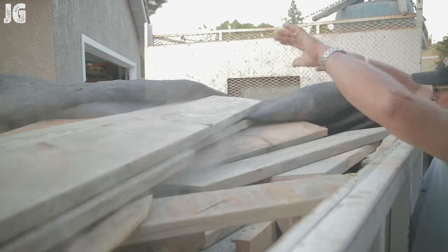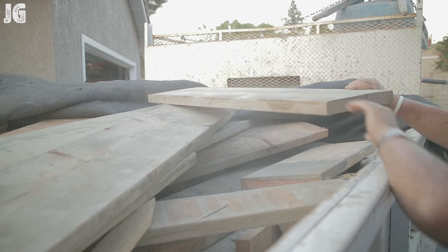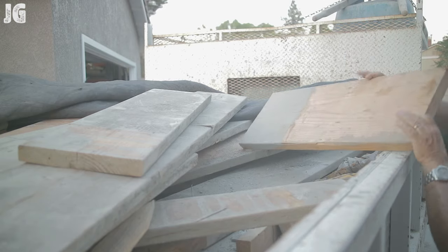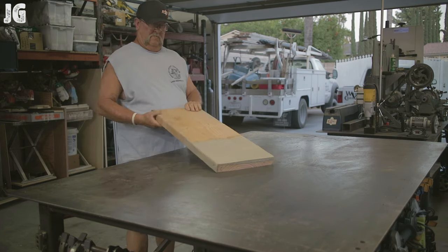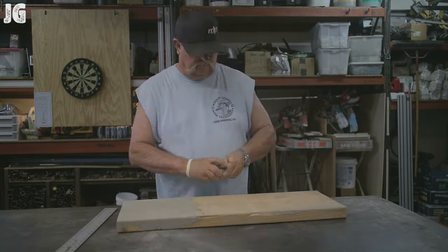I started by going to the back of my dump truck. I just recently finished a job — a big pour — and we had this leftover lumber that was getting ready to go to the dump. I thought I'd select a pretty straight piece of wood that I found in there, and that's the best I could do. So we're going to use this to cut the piece out that we need.